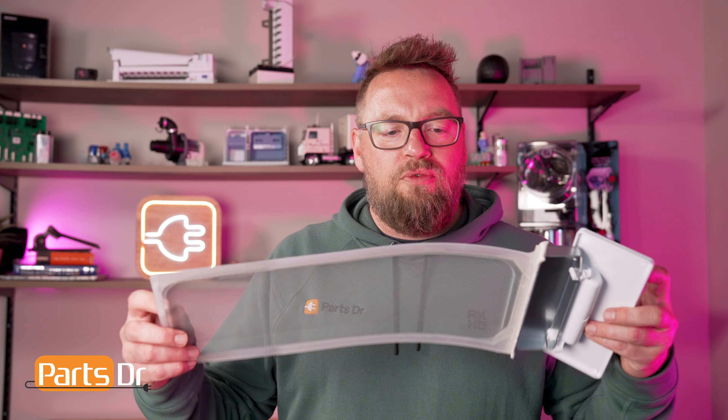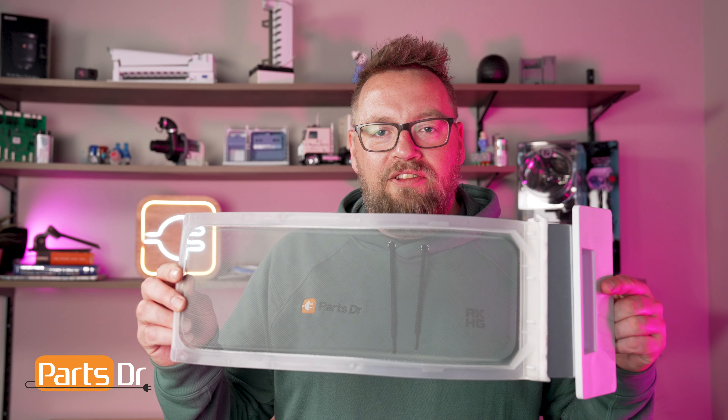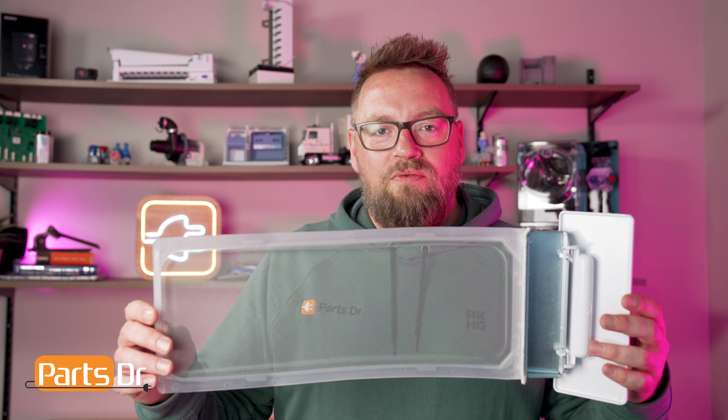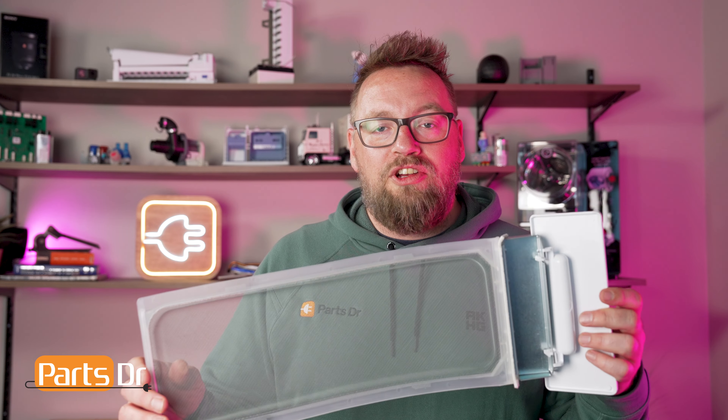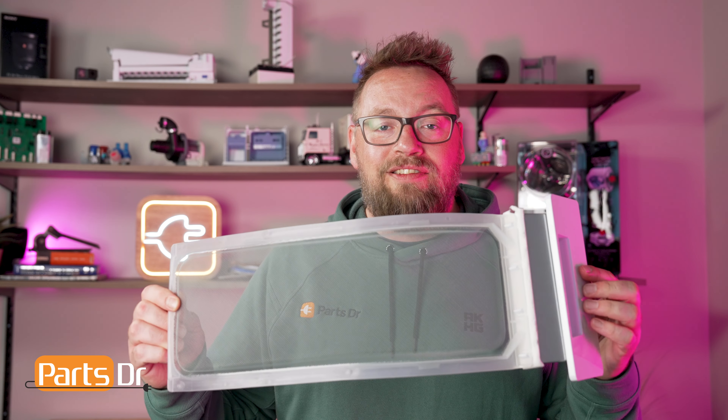Hopefully you're able to learn a few things about your dryer and the crucial role that your lint screen plays in your dryer's performance. Fun fact — did you know that Whirlpool recommends that you take your lint screen out, wash it with soap, water, and a soft nylon brush every six months? I don't think I've ever scrubbed my lint screen, but I guess I know what I'm doing when I get home today. Thanks for watching. My name is Dustin, I'm from PartsDoctor, and until next time, have a good day.